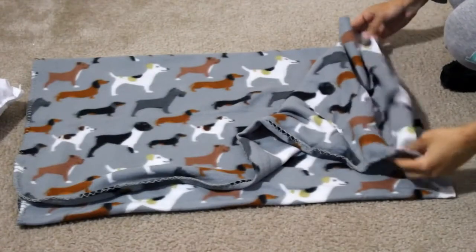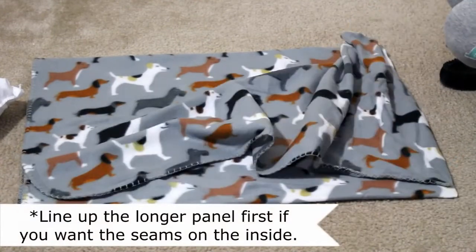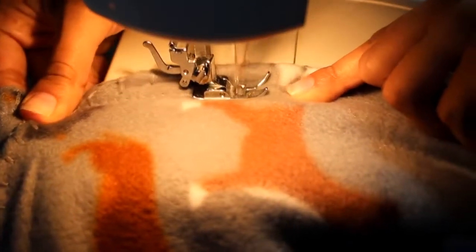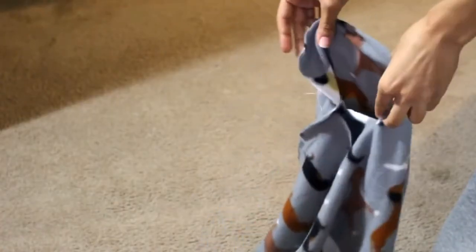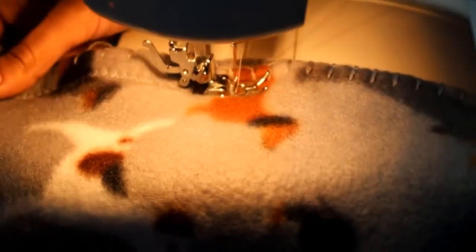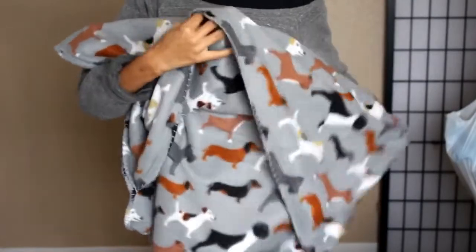Now line up the edges. If you want the seams to be on the inside, put the longer panel down first so when you flip it inside out no seams will show. Do a zigzag stitch all the way down both sides. Once you sew the sides down you'll be left with a 5 inch loop — put those ends together, pull it straight down so it makes a straight line, and sew it together with a zigzag stitch.